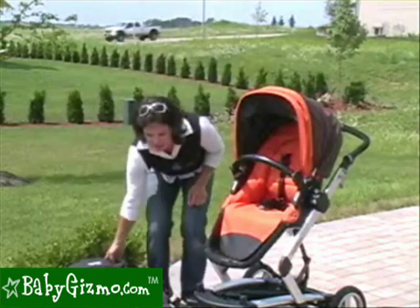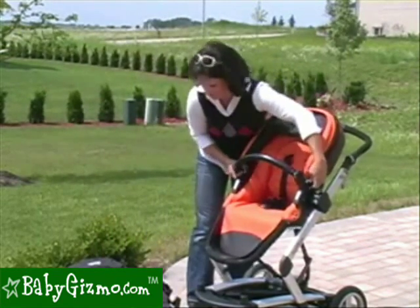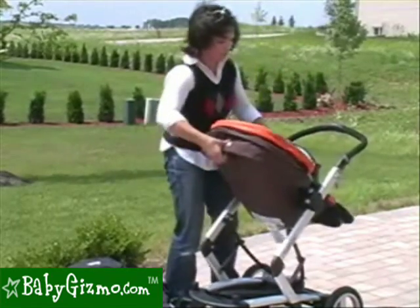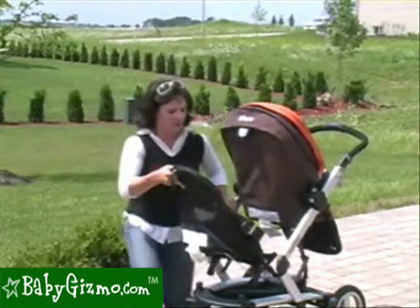Another thing we have to do is we have to reverse the seat. The seat has to be facing mom when you put on the Jumper Seat — it's just the way it has to go, there's no way around it. Reverse your seat, put it all the way up, and this is going to clip right to the frame of the stroller.